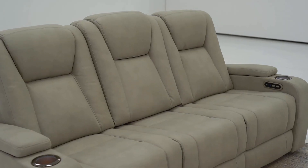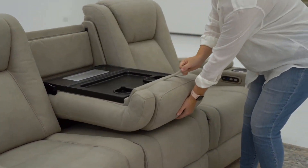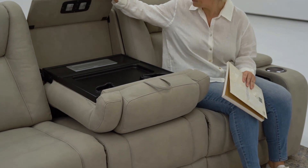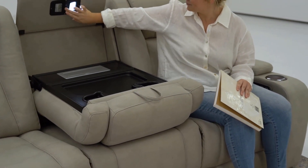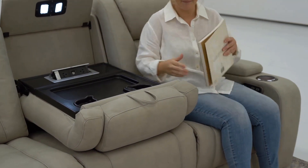Please ensure that all electrical cords and cables are clear of the frame and mechanism. Finally, sit back and relax. You've earned it.